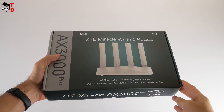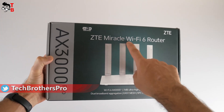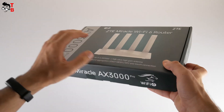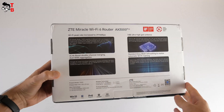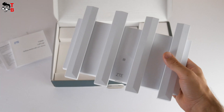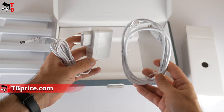The new ZTE router comes in this box. It has two names – ZTE Miracle Wi-Fi 6 router and ZTE AX3000 Pro. We can also see its main features on the front and back of the box. Inside the box, there is a big user manual and warranty card, the router itself, and some accessories such as a power adapter and Ethernet cable.